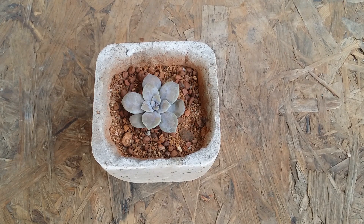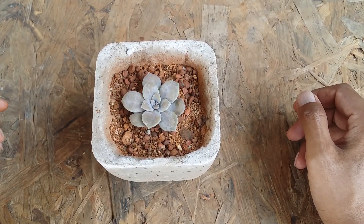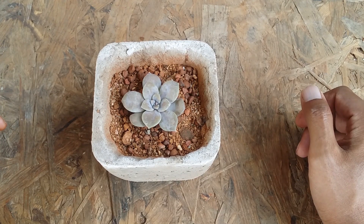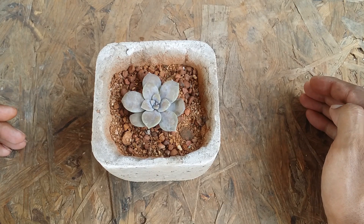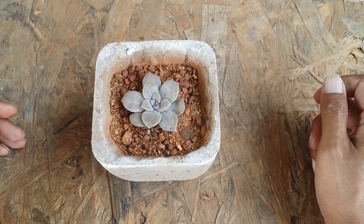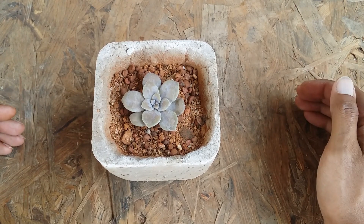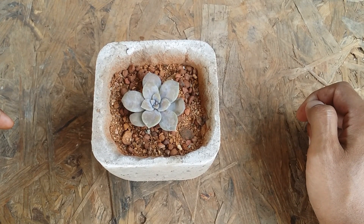If you are a beginner just starting off with succulents, you can definitely add this to your collection. The basic care requirements are the same: the soil has to be loose, porous, and well-draining. Wait for the soil to be completely bone dry before watering. Do not keep the succulent underwatered for a very long time, as the leaves cannot store a lot of water, so ensure you have a balanced watering schedule.